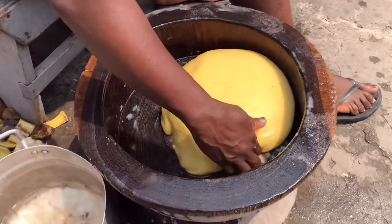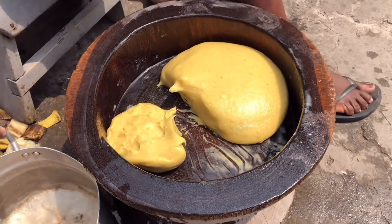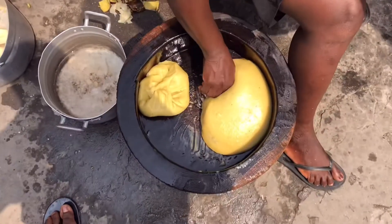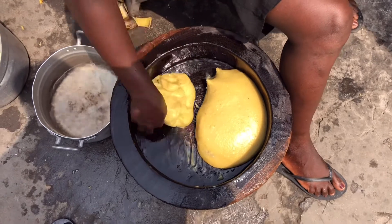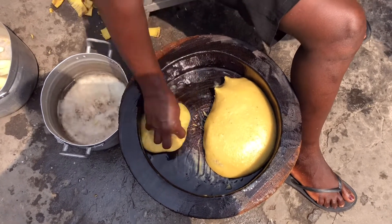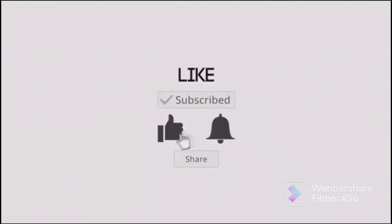Our fufu is already looking good as you can see. Thank you for watching — please don't forget to subscribe, like, share, and comment down below what you think about our fufu. We'll meet again in my next video, bye bye!